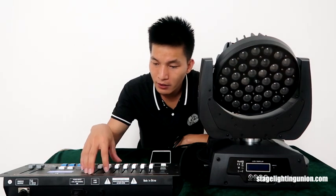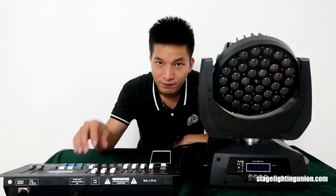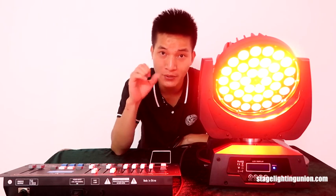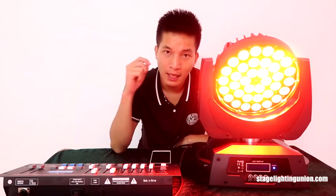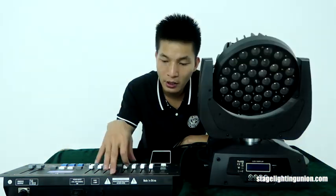Channel 5 is the dimmer, channel 6 is the strobe, and channel 7 is red. I get the dimmer on. When the light is working you can hear the fan running, but when the light is not on, you can't hear any sound from the fan — that's a really good setting. Get the red off, get the green on on channel 8. Channel 9 is blue, channel 10 is white, and channel 11 is UV. Get the white on, get it blue.